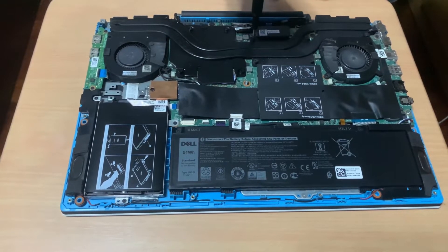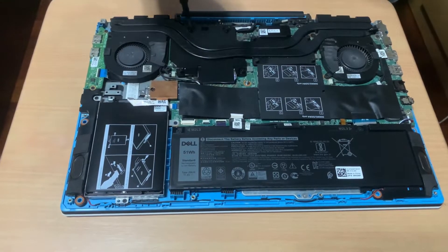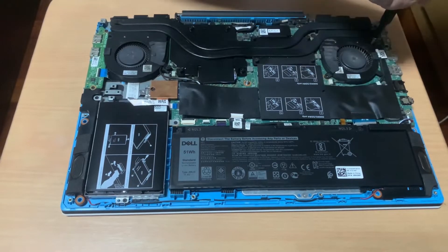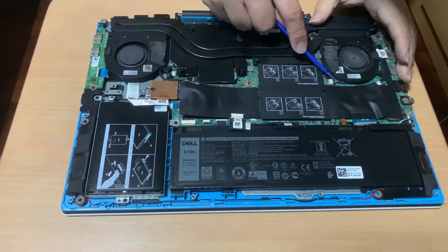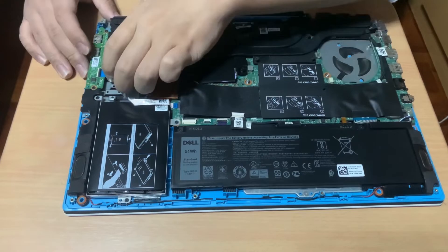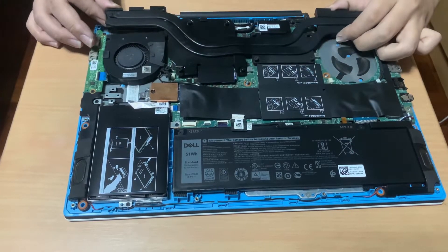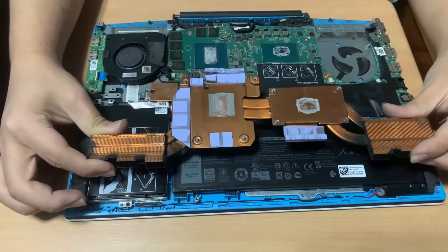Next, I'll be replacing the thermal paste on the CPU and GPU. I'll unscrew the screws holding the heatsink — since the heatsink has numbers labeled on each screw, I'll unscrew them in descending order. Then I'll unscrew and unplug the fans. I can now remove the fans and the heatsink. The heatsink was stuck since the thermal paste had already dried up. I'll pause the recording to clean the old thermal paste and apply a new one.